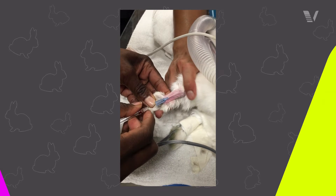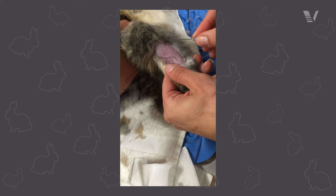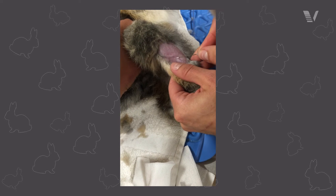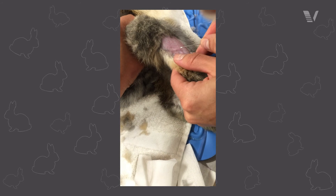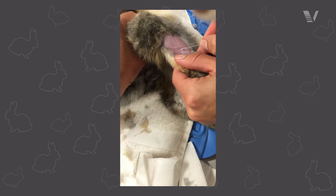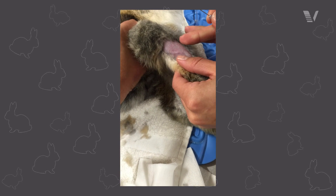For saphenous vein catheters, those are going to be fairly similar to dogs and cats with a few exceptions. You can utilize a pilot hole on the saphenous vein area. The skin in the pelvic limbs doesn't seem to be as tough as the skin in the forelimbs, but don't forget about that as an option. The location of the saphenous vein is going to be a little further caudal than what you're used to for a dog and a cat.